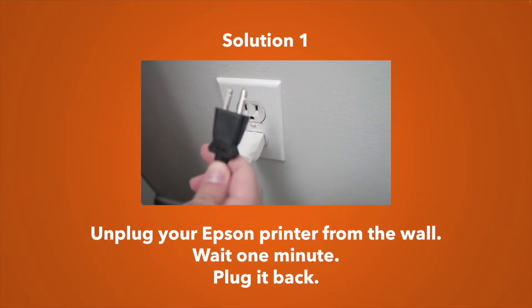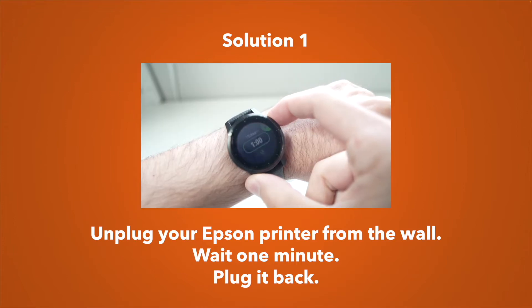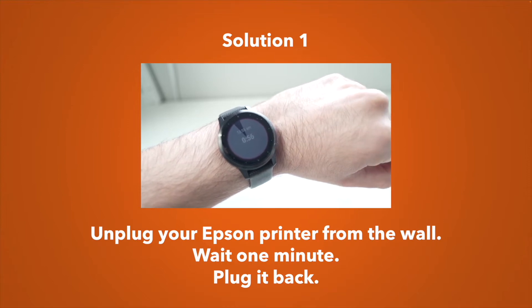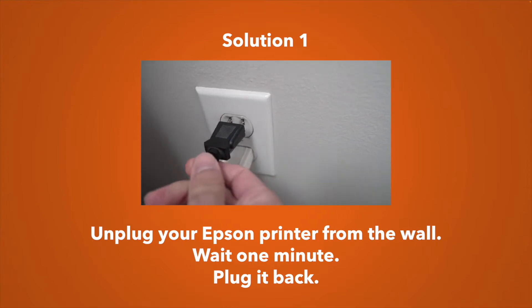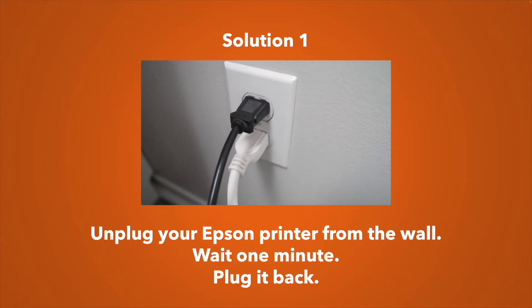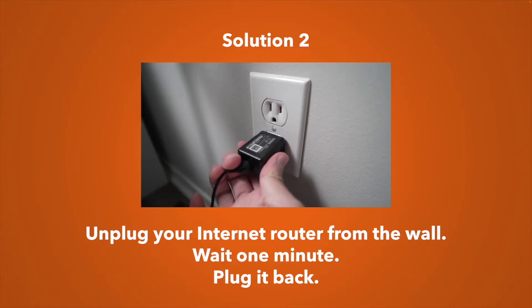The first solution is the simplest one you should try: unplug your Epson printer from the wall socket, wait about a minute — don't touch anything, just be patient — then plug it back in and see if you can print.